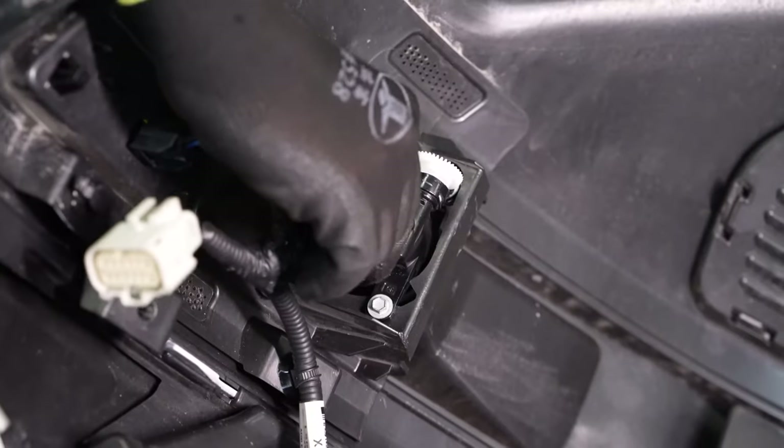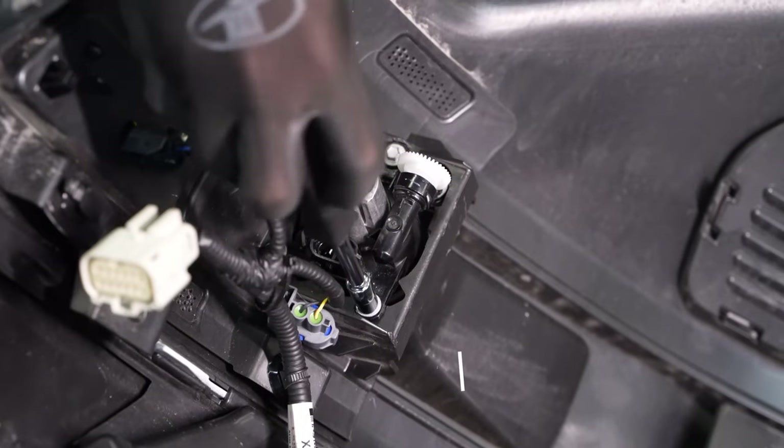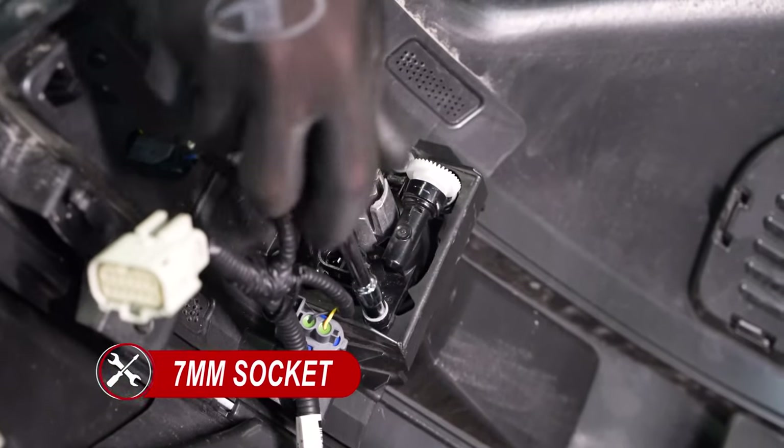With the bumper removed, we can now take off the factory fog lamp by disconnecting the fog light harness and removing the three 7 millimeter screws holding the fog light onto the bumper.